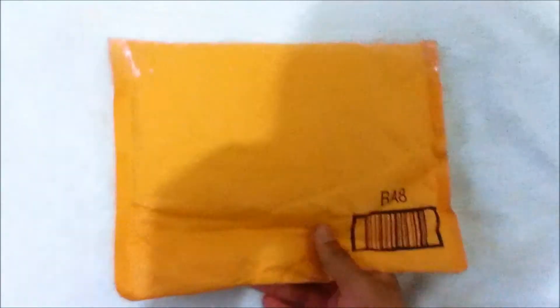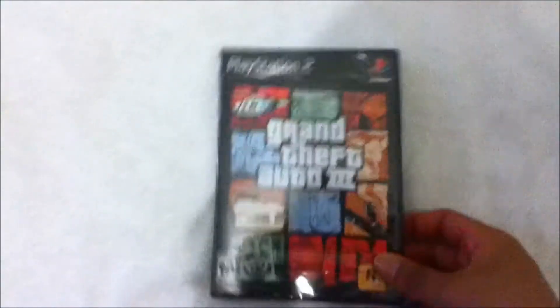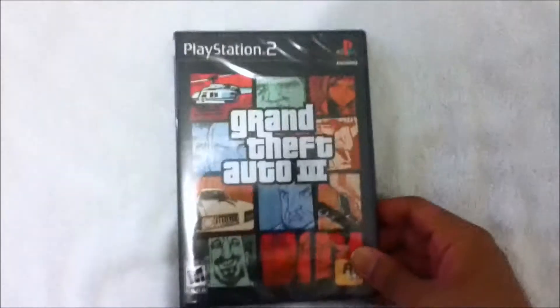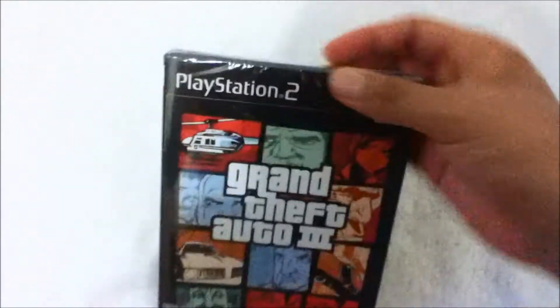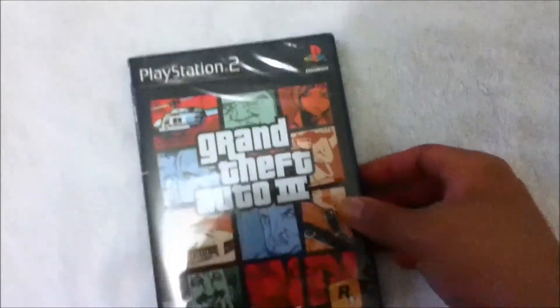Hey YouTube, we're gonna make a quick video. Got a package from eBay, we're gonna open it up and see what we got. We got Quantum of Solace 3 for the PlayStation 2, brand new. Got it from eBay for five dollars — great deal.